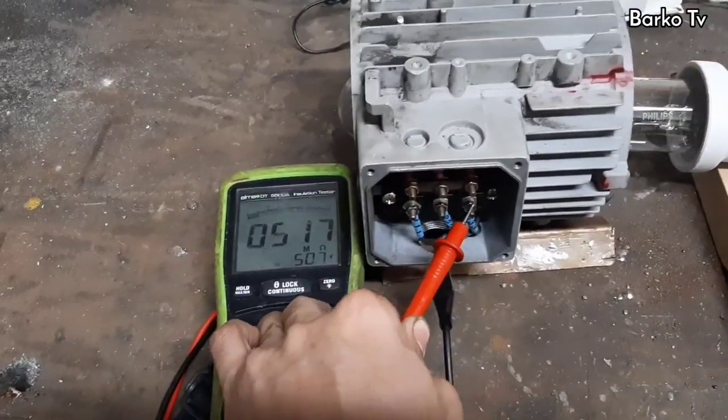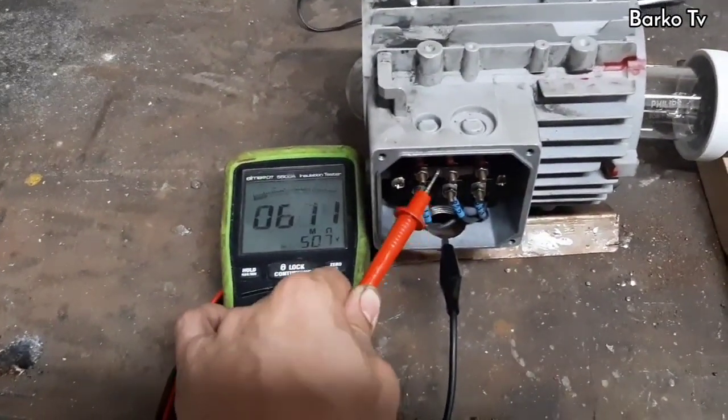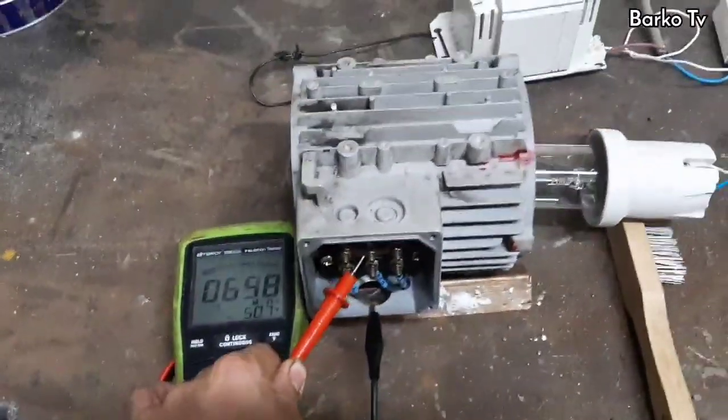Finally, the result is 500 to 600 mega-ohms and up. Perform this test for 1 minute to ensure an accurate IR test result.